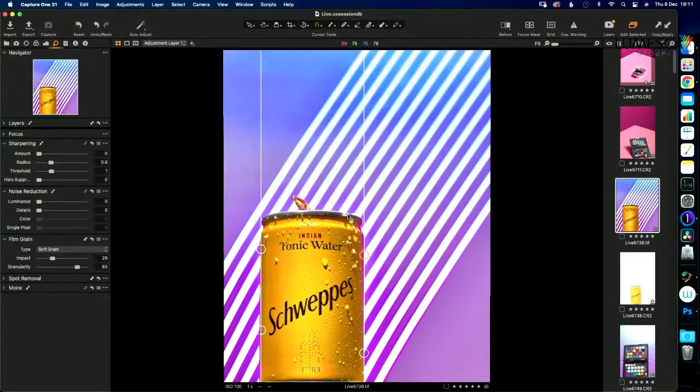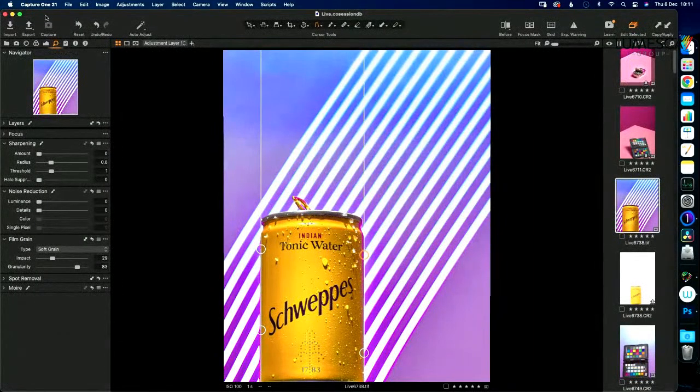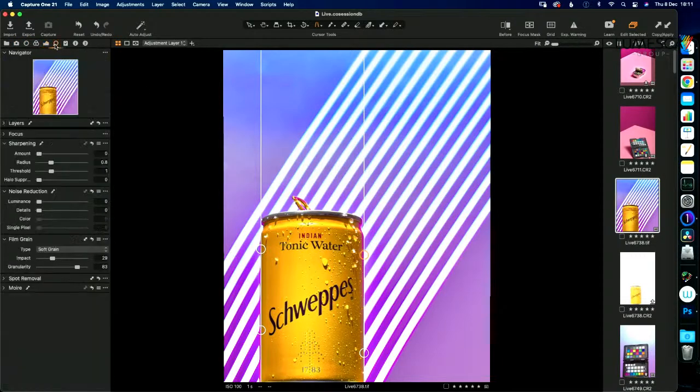Thank you very much. One other useful thing in Capture One versus Lightroom is you can choose export recipes and select six different ways to export at once — Instagram post, full-size JPEG, TIFF — all exporting at the same time with the same file. And the tether capture is extremely stable, which is one of the reasons I moved over to it. Big thank you to Muse by Lameska and AccuColor by BenQ for helping with this workshop. See you all next time.